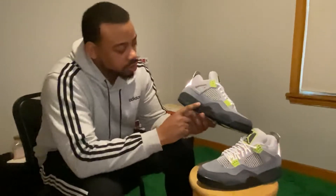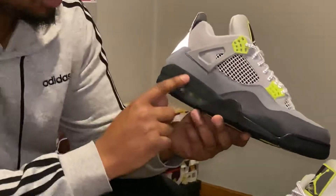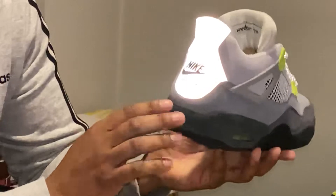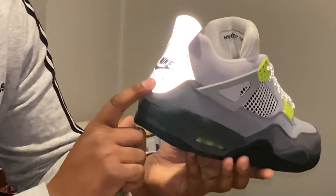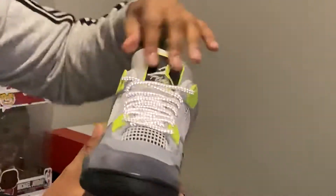Even on the midsole, it's suede. That's pretty dope to me. I got the 3M on the back with the Nike Air. You can't never lose with Nike Air on the back. 3M on the laces too.